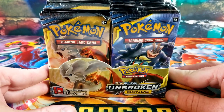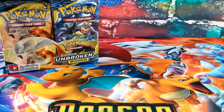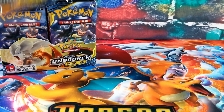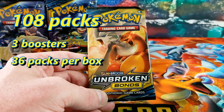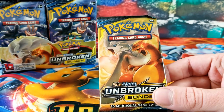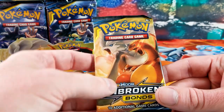We'll open the Unbroken Bonds booster box first. We still need the Hyper Rare Charizard and Reshiram and the Full Art as well. If you've subscribed to the channel, thank you so much; if you haven't, please subscribe. I'm going to open 108 packs today — three booster boxes, 36 packs a box. To save time I'll go through the first half normally, then flip to just the reverse and the rare card.